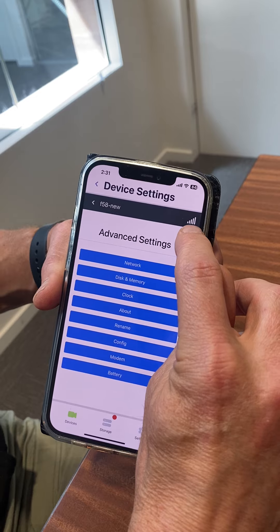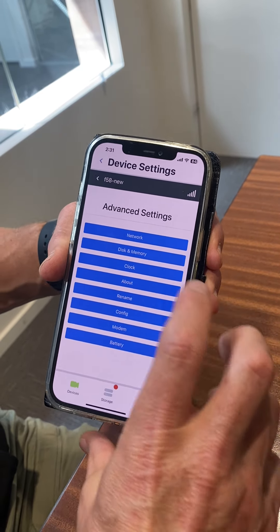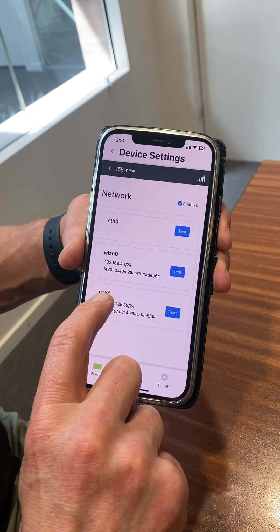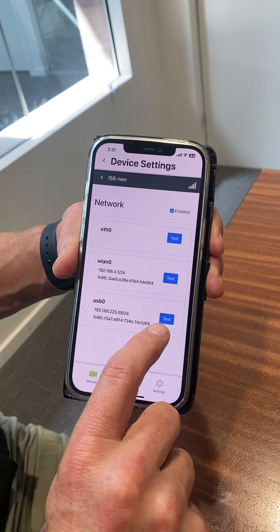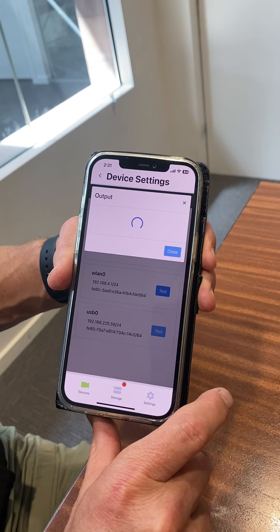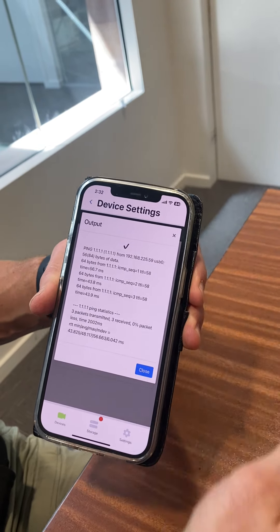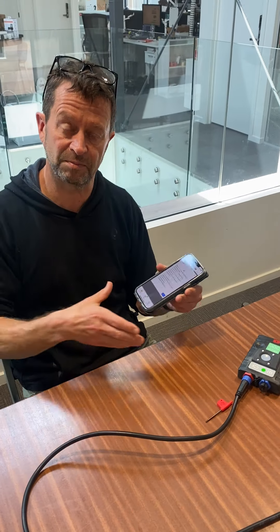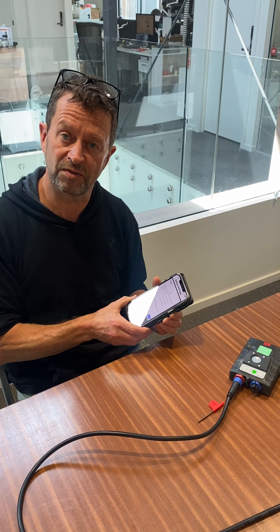In the top right hand corner, there are lots of signal bars, which means we've got good reception. You go into test the modem, then into network. There are a number of options here, but USB zero is the one you want, with the test button there. You press that and it sends out a data package across the modem's network and gives you a tick when it's been able to successfully get that package across the network. You now have the modem set up and all ready to go for your camera.